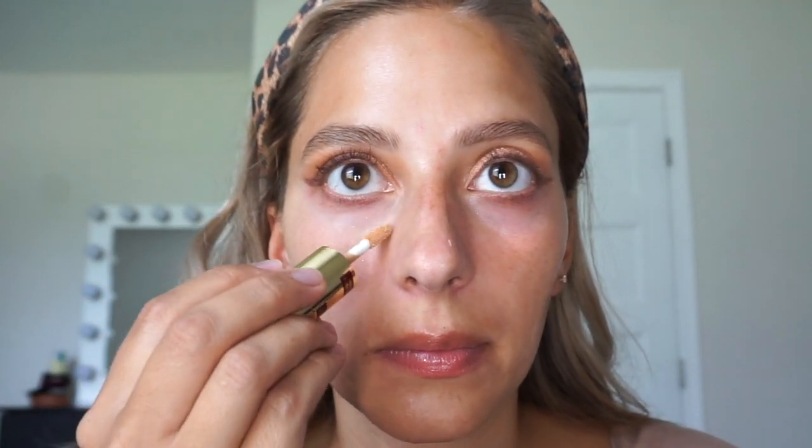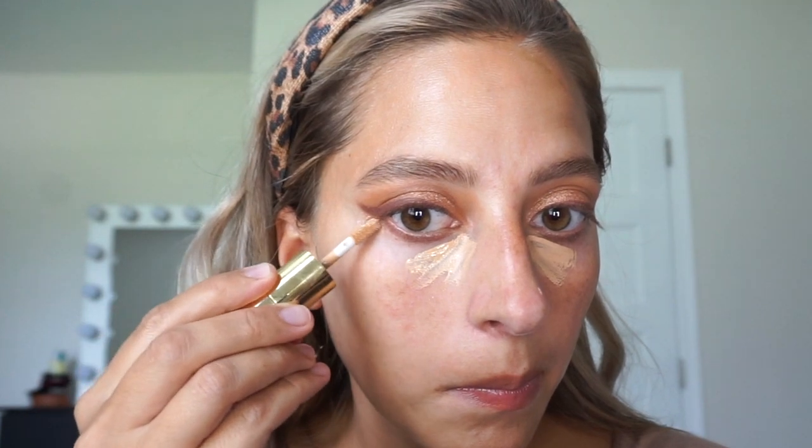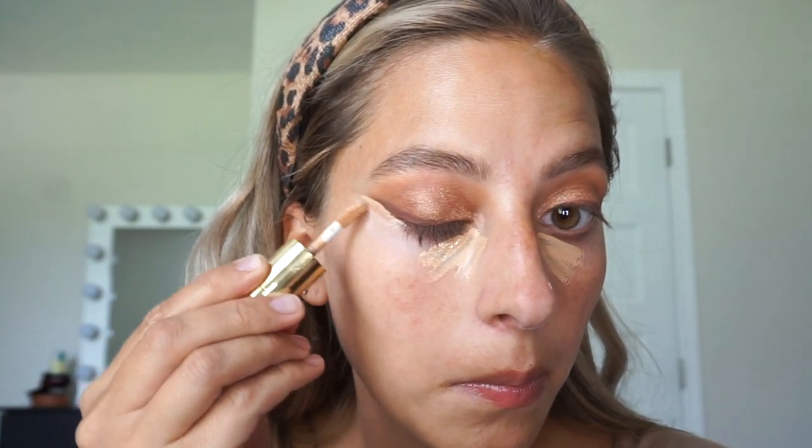Now my favorite primer — Benefit Porefessional. I've been using this for years. I use it in my T-zone, under my eyes, on my nose, and it just fills everything in and makes you look airbrushed. Now I'm using that same concealer from earlier, just placing it right underneath my eyes. And then I'm going to sharpen up my wings a little bit — I like to use concealer for that. You could also use a washcloth or baby wipe, whatever you have. Then I'm just going to blend it out with my sponge.